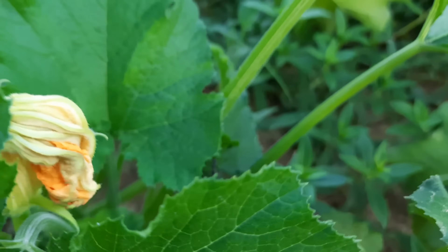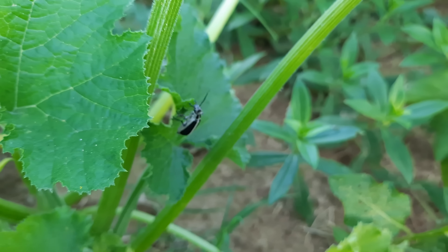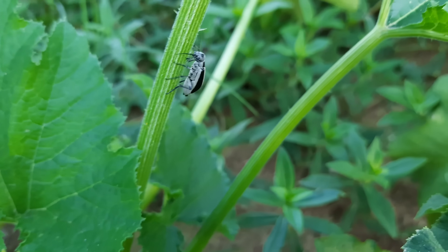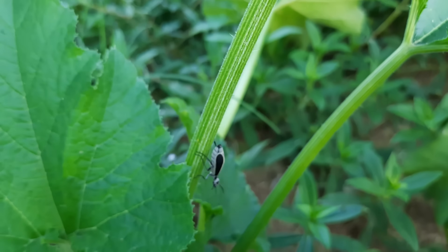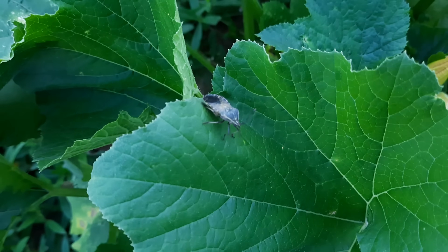I just saw something else I want to point out - I'm going to try and do a video on these guys at a later date. You see these in your garden - kill them with fire. Don't necessarily kill them with your hands though. I'll explain why in a later video.